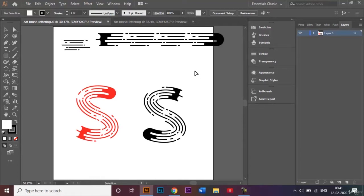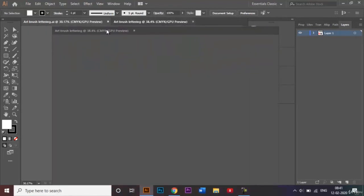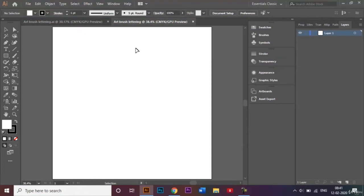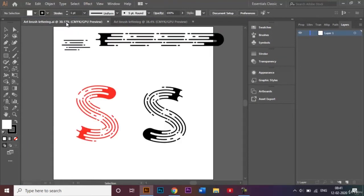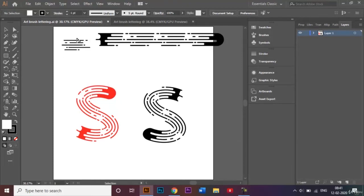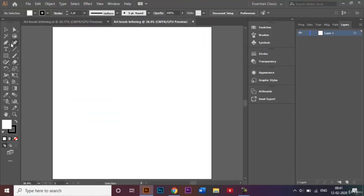The first thing we want to do is make the brush shape. To do that we will be making these types of lines first. I will be using my pen tool to do that.